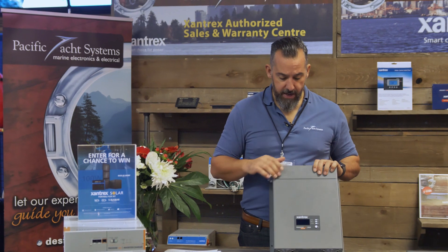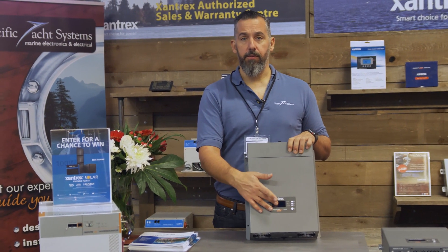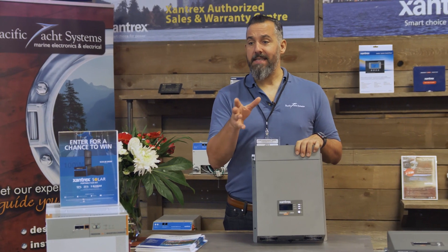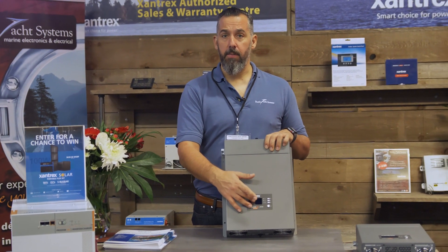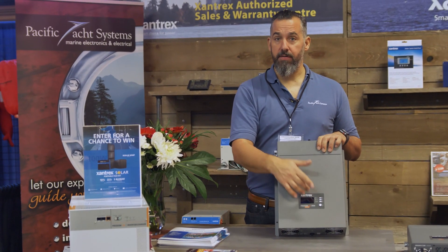Regardless, they're all different types of battery combiners and it's a way for you to share a charge from one battery to multiple batteries. They come with a remote display that looks identical to the unit itself, so you don't necessarily need the remote. If the inverter is mounted in an easily accessible location you can do everything from the unit, or you can do everything from a remote location with this exact display.